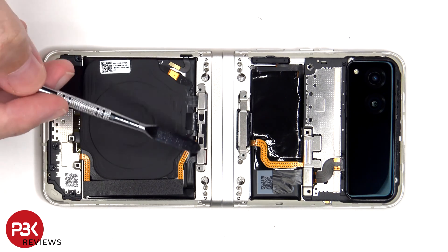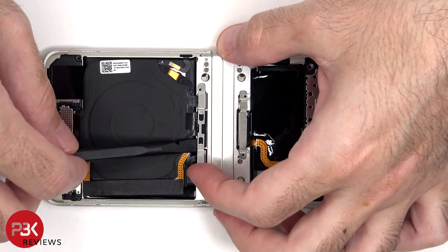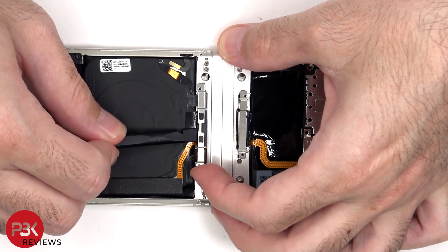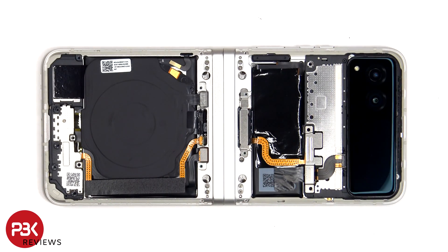This metal cover over the battery connector needs to be removed and there's some adhesive or glue underneath it which you'll need to carefully separate from the flex cable. Now the battery and wireless charging and NFC cable can be disconnected.